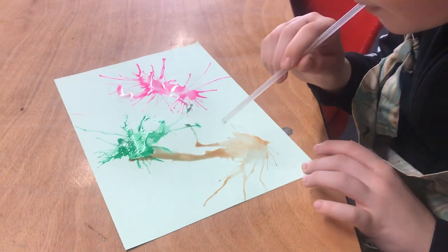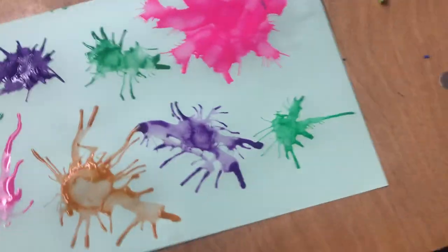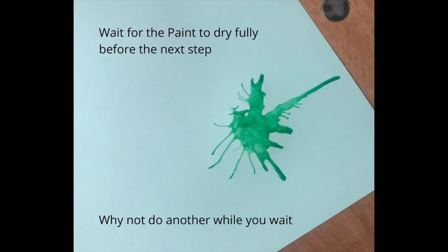Once you're finished painting all your viruses, you need to let it dry before we do the next step. We put it on a radiator and it was very quick. Or you could do another painting while you wait.